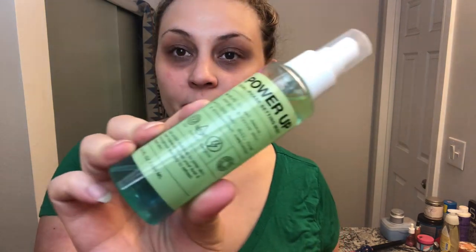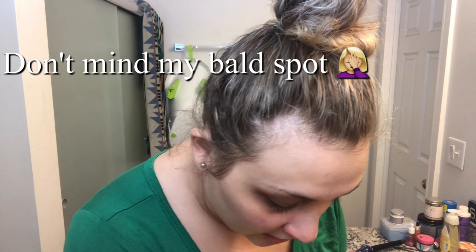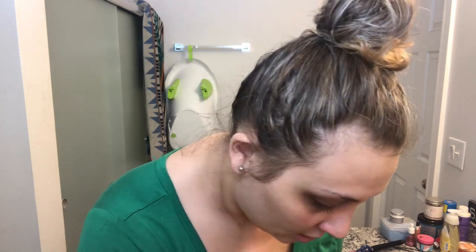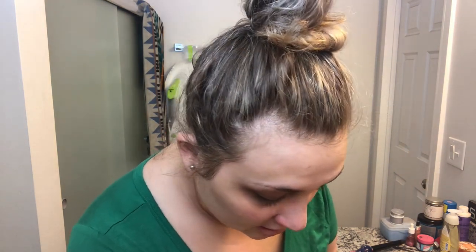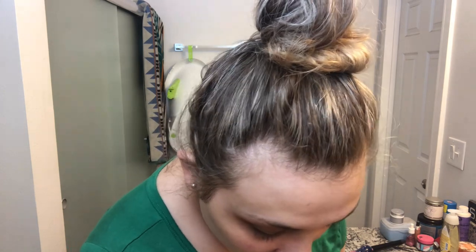I'm spraying this little prep spray — I got this in my BoxyCharm from January's box. I always start here. I should have had this stuff ready. I have the biggest mess in my bathroom — I'm not even going to show it because it's pretty bad.